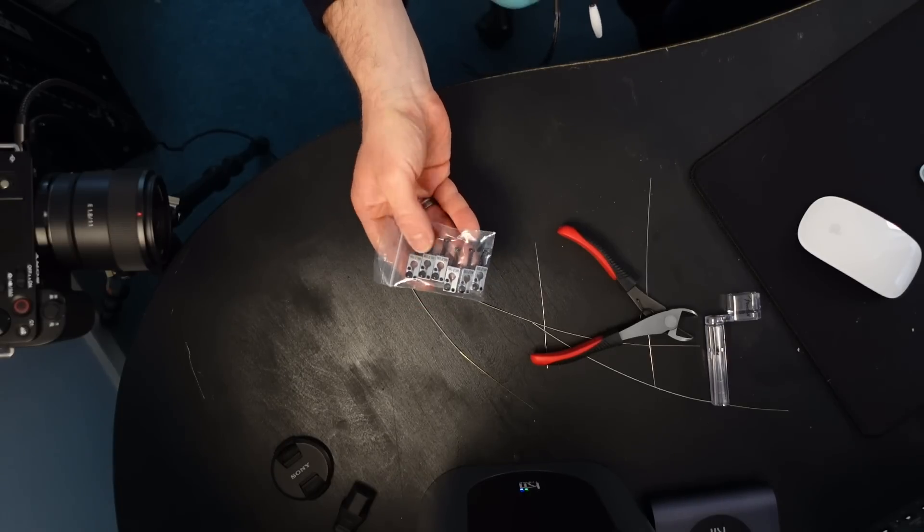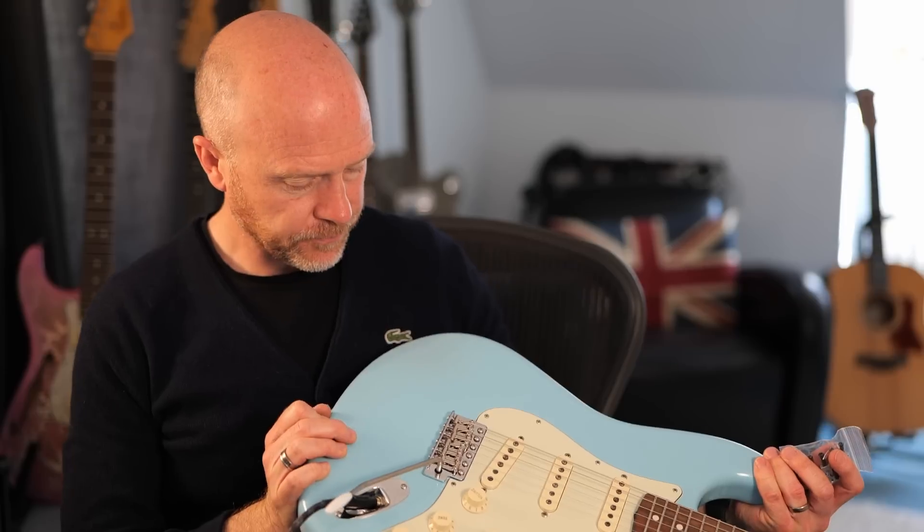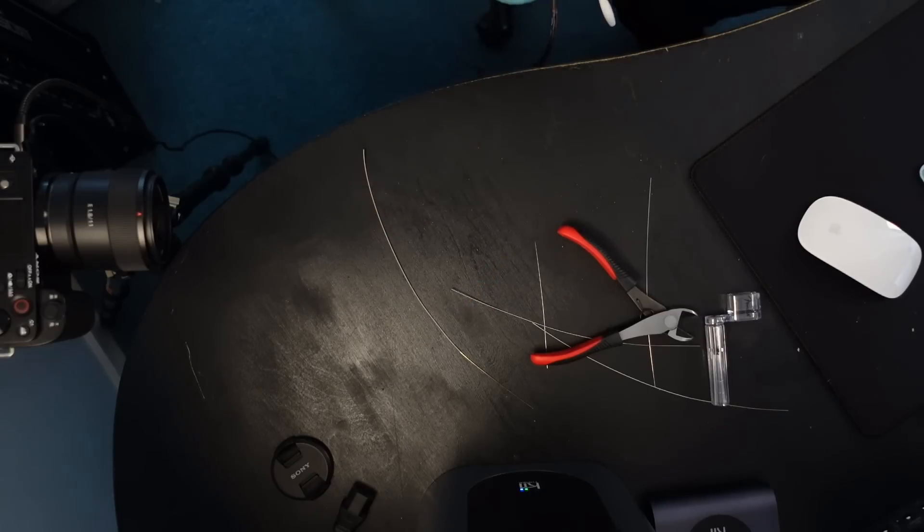It's absolutely fantastic. Wilkinson also sent me a bunch of different saddles — these are exactly the same saddles that are on my Sir Pete Thorn. These are an upgrade for this R series tremolo. The great thing about these saddles is they've got little Allen key locks in them, so you can go completely crazy with the tremolo and it will not go out of tune. If you'd like to see a video where I change over to these saddles, let me know.